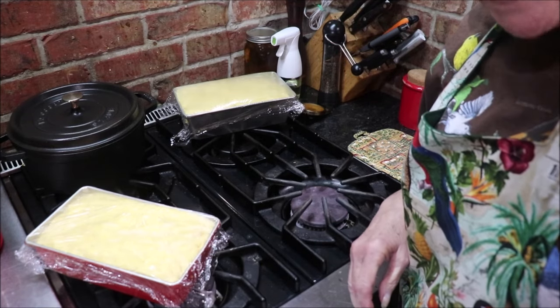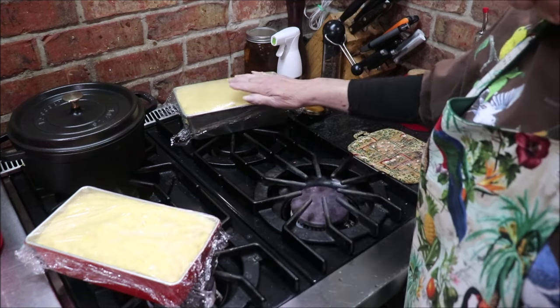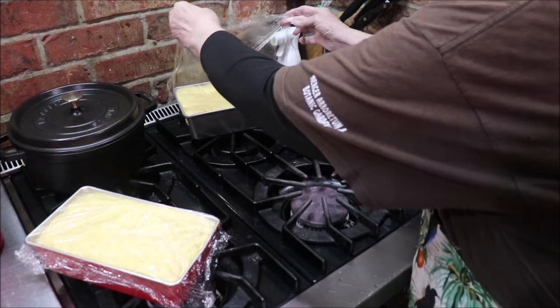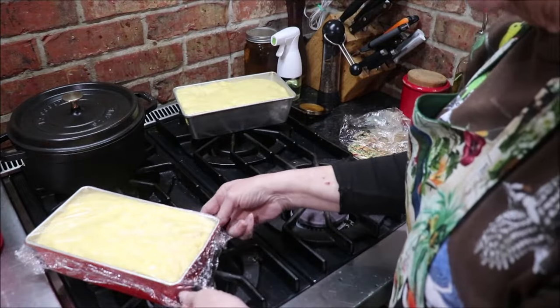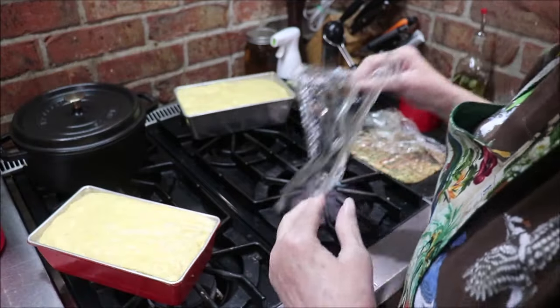It's been rising about an hour. It's risen to the top of the pan — it was way down at the bottom before. This one looks like it's puffing up a little more over the top. So I'm going to put them in the oven for 30 to 35 minutes and we'll see what we've got. I'm anxious to try it because I do love cornbread.